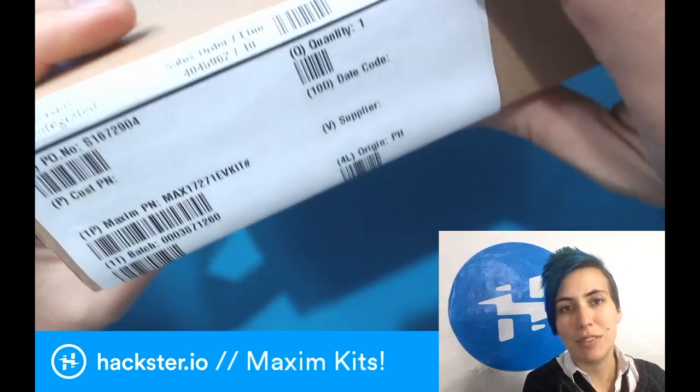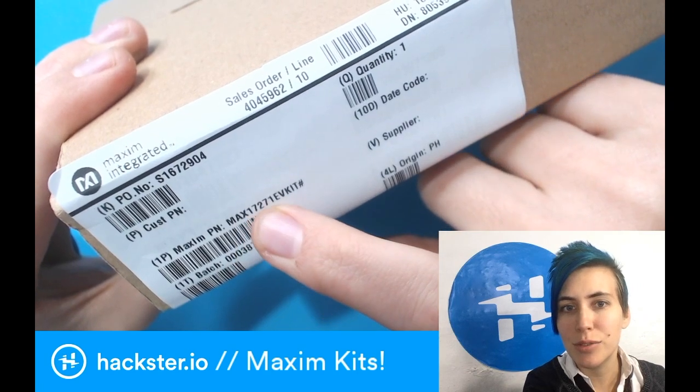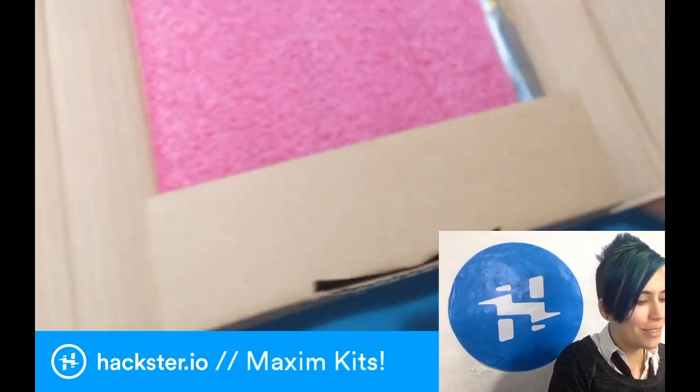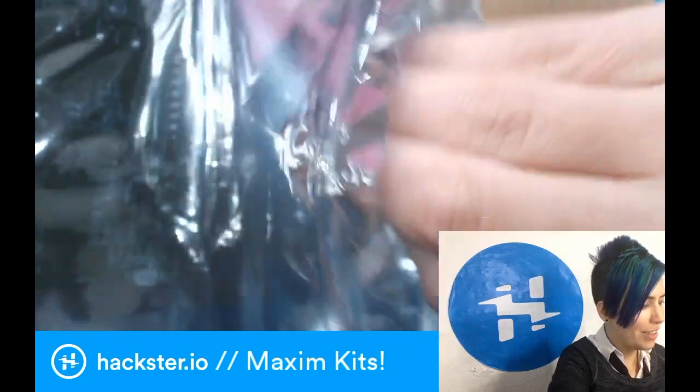Check it out. We've got a shipment in from Maxim Integrated in the office. This one is the MAX17271 EV kit. This is for actually two chips on one board, which is kind of a cool form factor for an evaluation kit. Let's have a look.